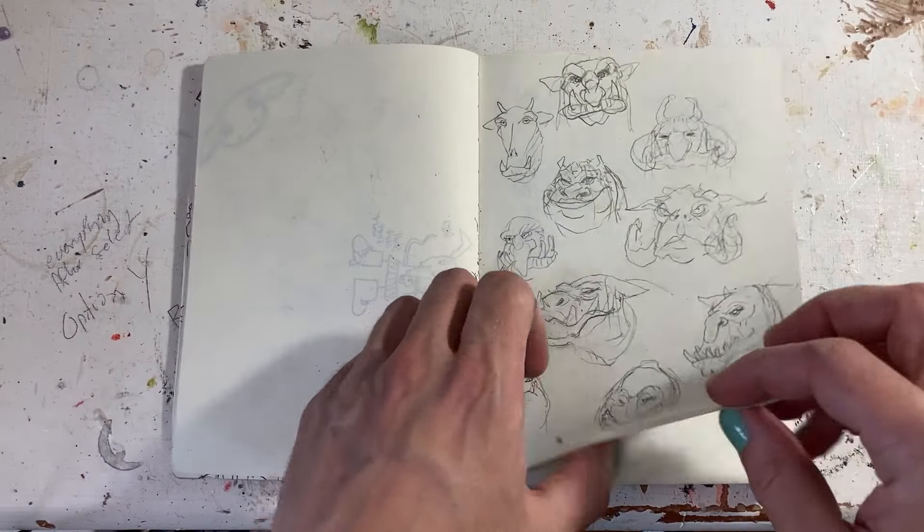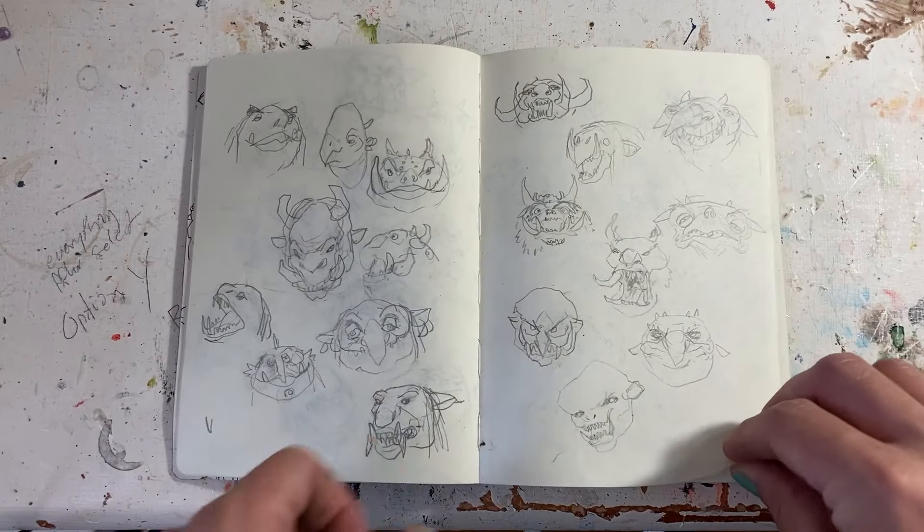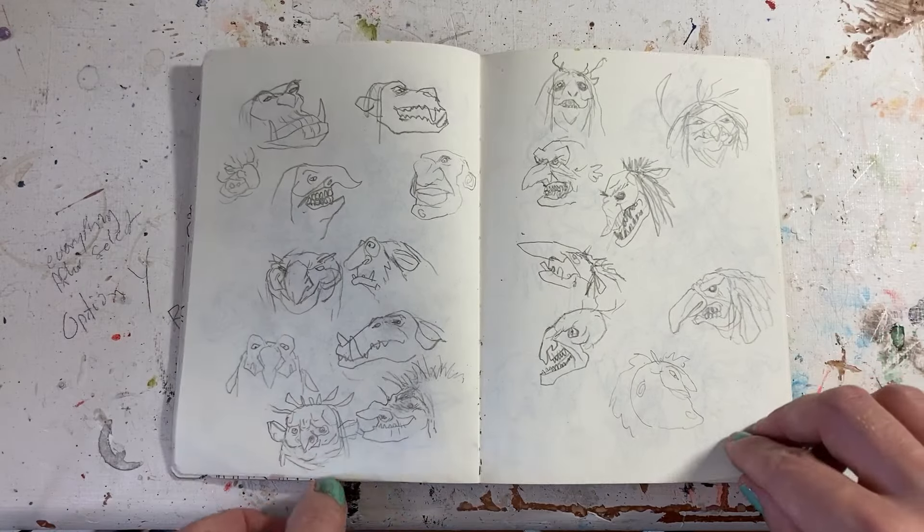One of the things I've been most excited to make for this army is my take on Trish Carden's Trollhag. While traveling I had none of my materials, so all I could really do was draw, so I drew a bunch of Trollhag concepts.